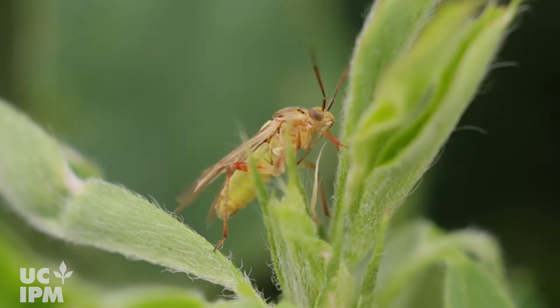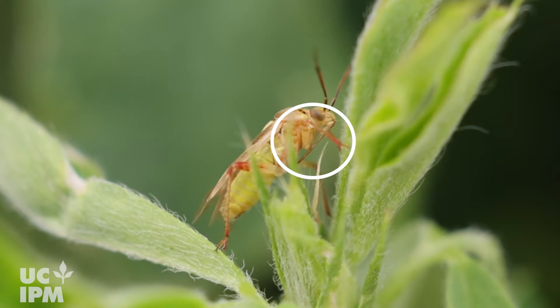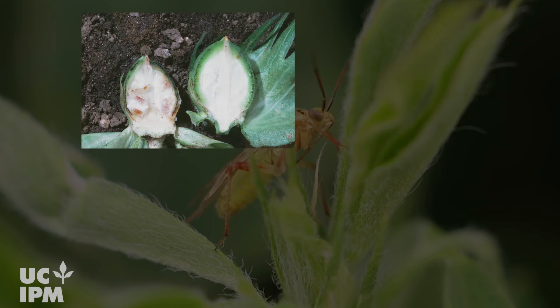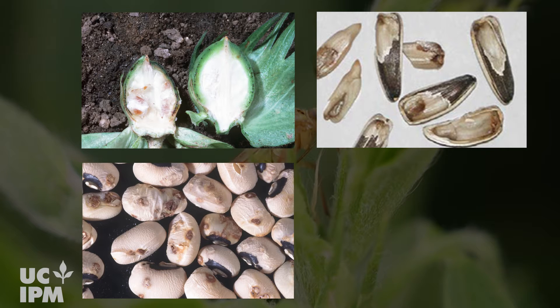Lygus bugs are serious pests of many field crops. They feed by piercing plant tissue with beak-like mouthparts and injecting toxins that break down plant tissue. Their feeding damage causes bud, flower, and boll drop in cotton, as well as seed distortions, stains, blank shells, and a loss in seed viability for planting seed stock like sunflowers and also in dry beans.